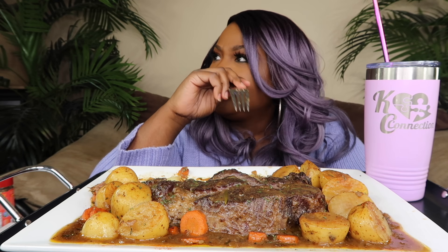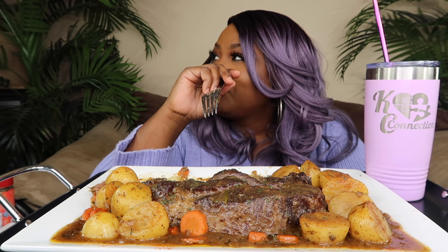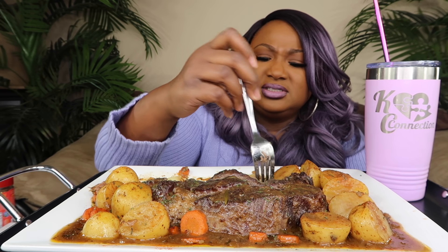Should I add some bread? Yeah, some sandwiches — get your little mayonnaise, some lettuce and tomato. Put it between two pieces of white bread. You make pot roast sandwiches with the leftovers? Yeah, that's what we used to do.